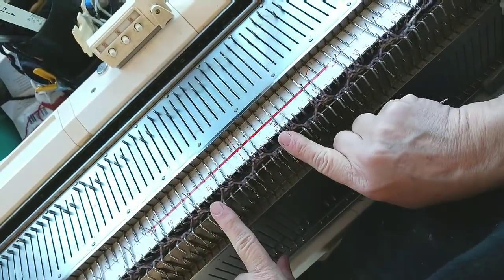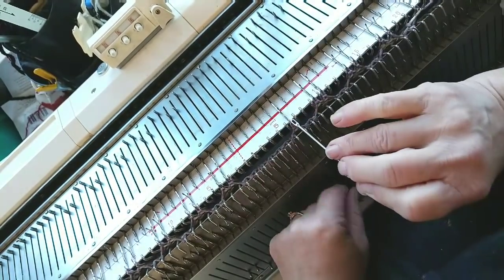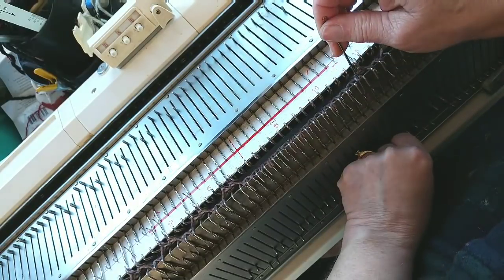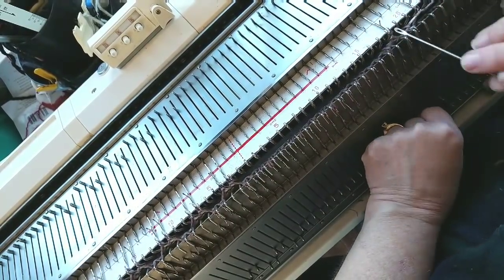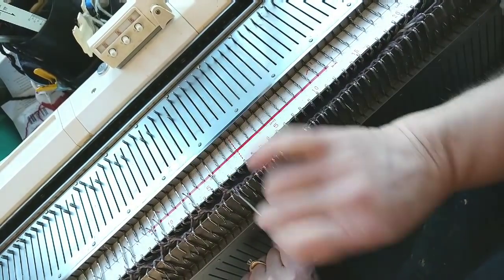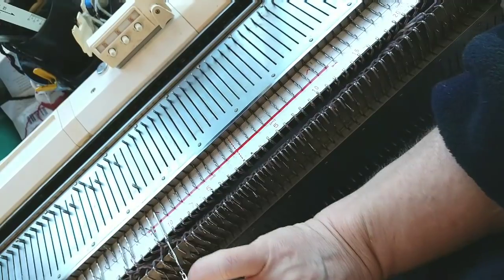Now this is where my advice is going to diverge a little from classic advice. Most patterns would say transfer all stitches to the main bed, and that is what I used to do. But that makes it very hard for you to grab hold of the stitches you need to turn later. I've discovered it works just as well to transfer them to the front bed now. Then another optional little thing — I'm going to knit two plain rows. The reason is all the stitches will then be facing the same direction, making them easier to pick up and turn on your stitch holders.